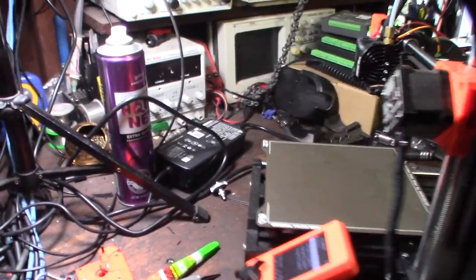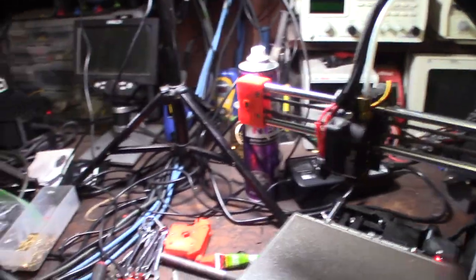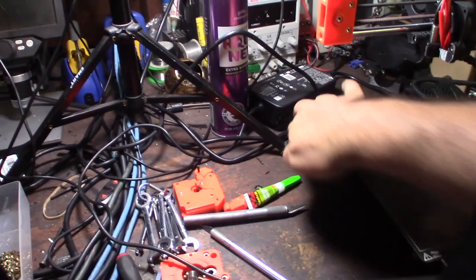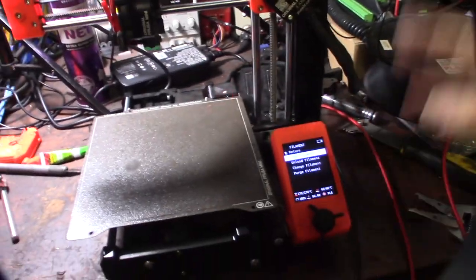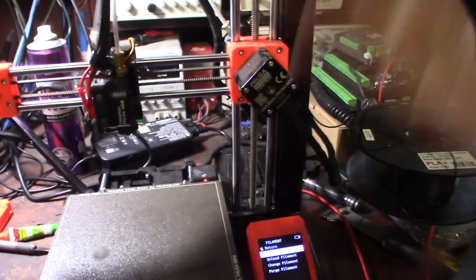I'll zip tie the wires down. I'm doing a calibration cube — I was able to load the filament, it's spinning the right direction, and it did its purge.